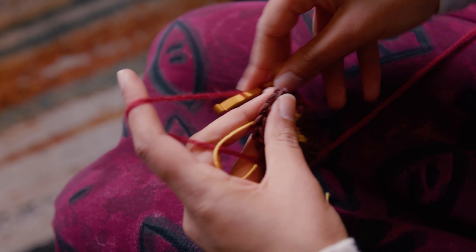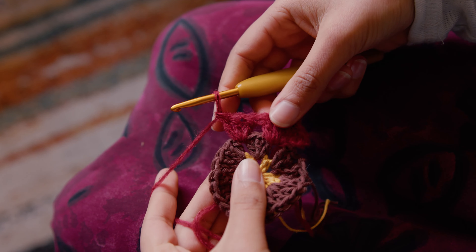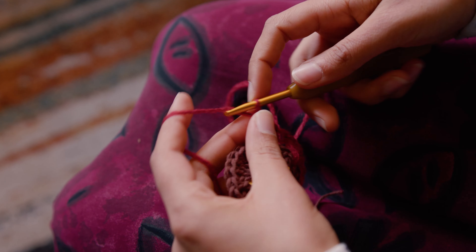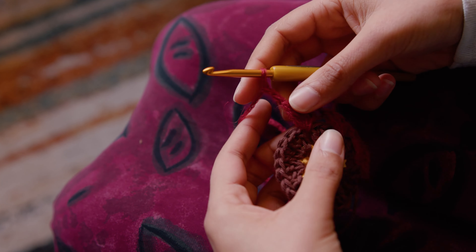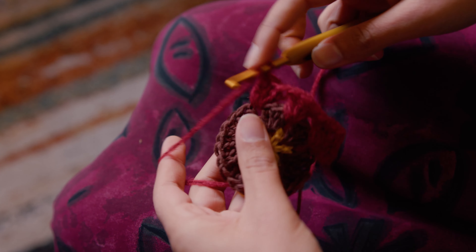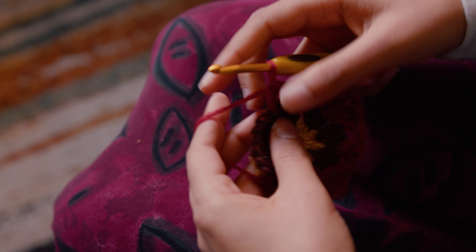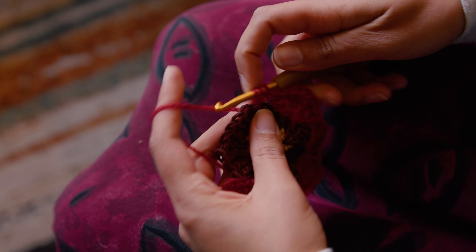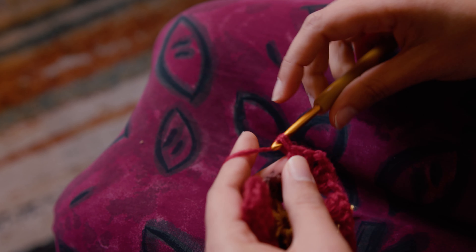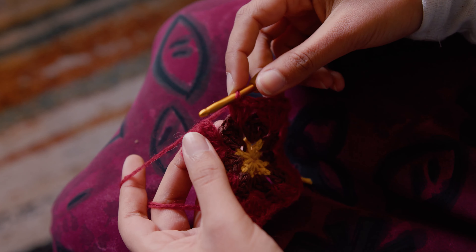Now double crochet into the next space, again in a group of three. Another group of three in the next space with a corner — two chains — and another group in the same space. Continue: three double crochets, six double crochets with a corner in the middle, three double crochets, another corner, and a last group of three in the middle. Then join.